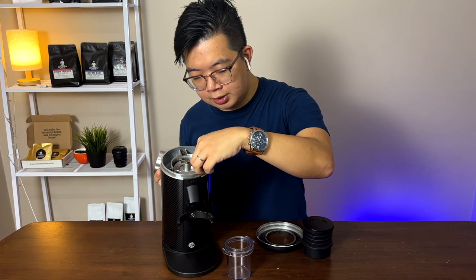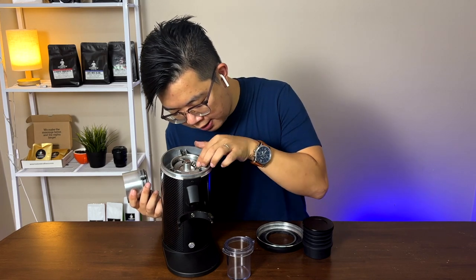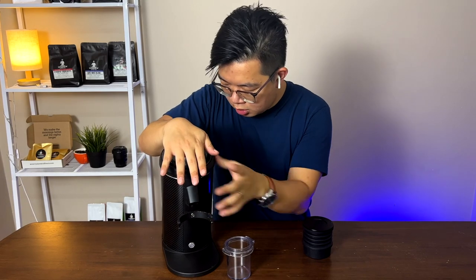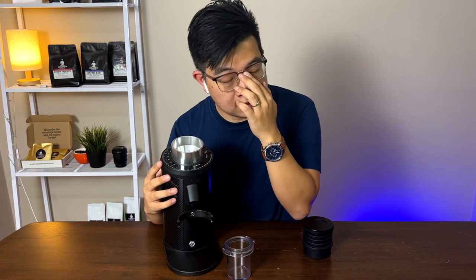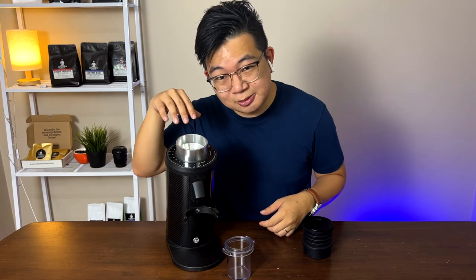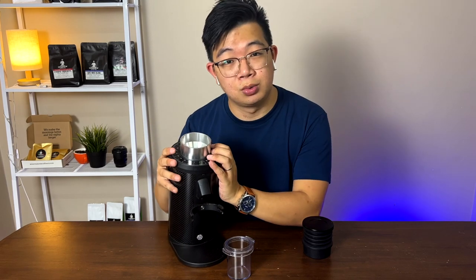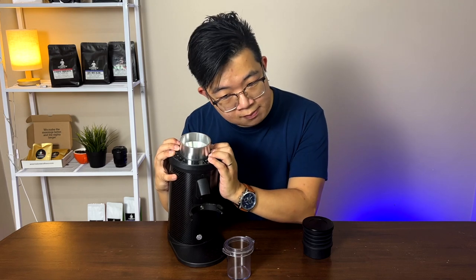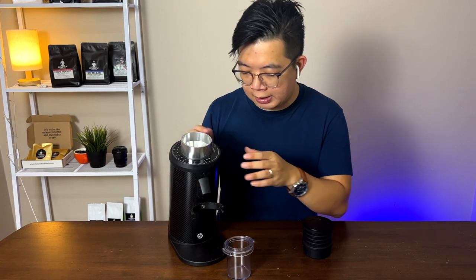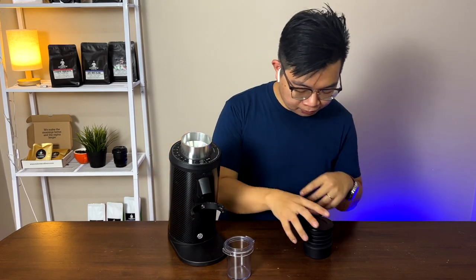Also, this grinder's adjustment is held by springs, and I don't prefer spring-loaded adjustment because it's a headache to deal with. Let me show you what I mean — right now it doesn't make any sound, but when I press on it, the sound appears because of the spring-loaded mechanism. When there's a spring, it tends to be a little inconsistent when you put in the coffee grounds. The Niche also has a spring-loaded system, but I think it's less obvious due to the larger size of its ring.